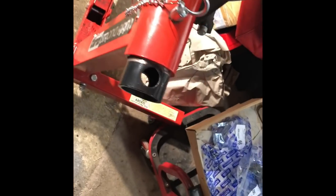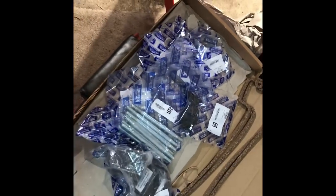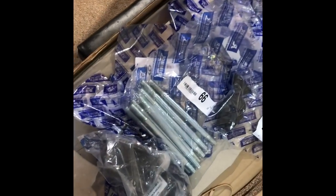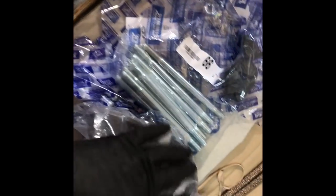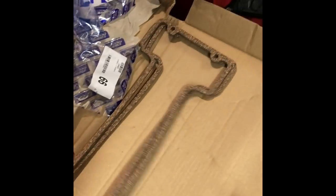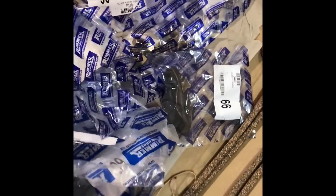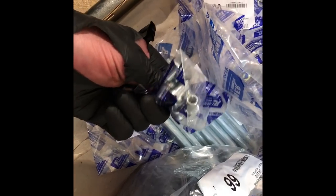I did order a whole load of parts from Rimmer Brothers the other week — I've got lots of cylinder head bolts, a couple of new engine mounts, some rocker cover gaskets, as well as various washers and nuts and bolts that I'll actually need when we do the cylinder heads properly, including some rocker cover barrel nuts that go on the top.